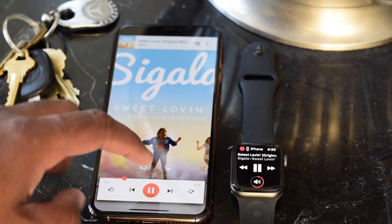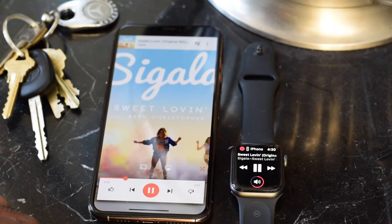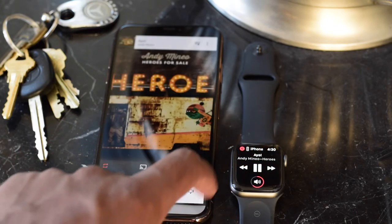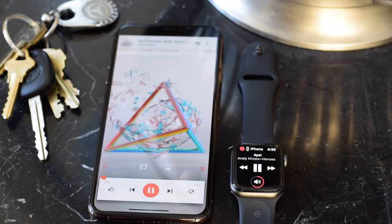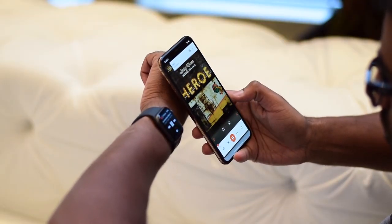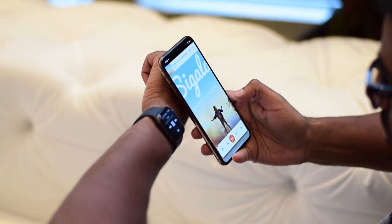One last thing to note: the ability to play music from my watch or my phone is nothing new, but I did notice something different since the last time I used the Apple Watch. When playing a song on my phone, raising the watch will now give you immediate controls to the music app, so you don't have to swipe to change songs. I like that.